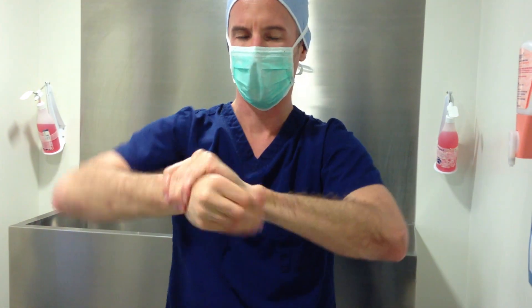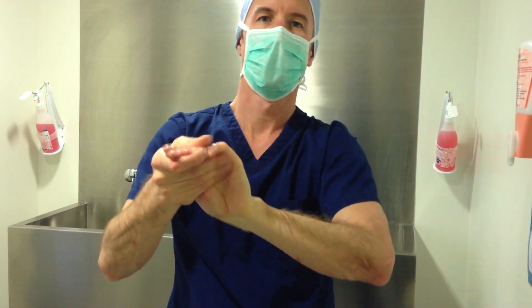When the gel is fully dry, we are ready to gown.